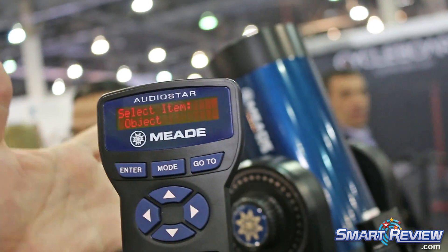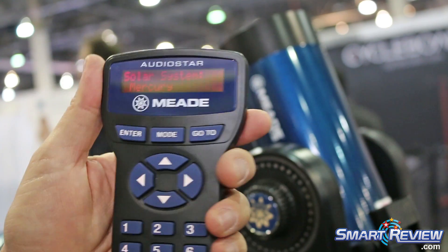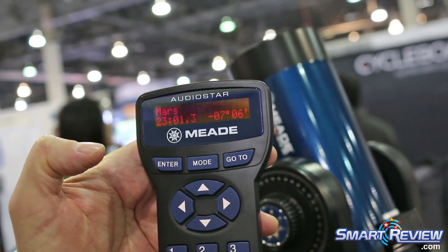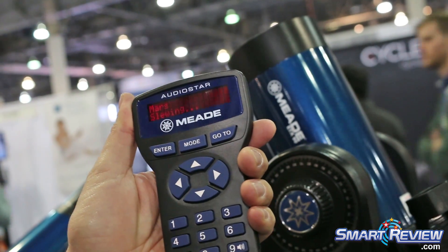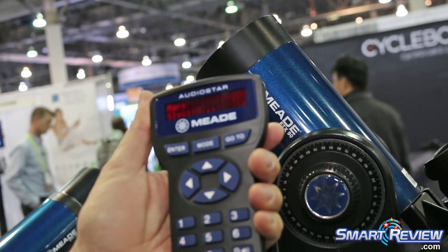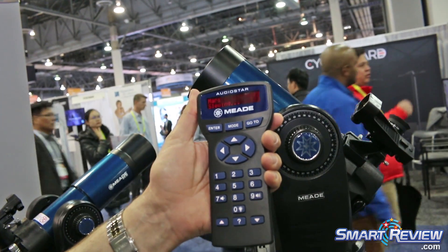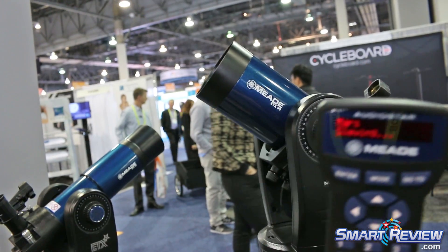From there we can press mode, go into the object library, go into the solar system. Let's say we wanted to go to Mars right now — just hit enter, go to, and it will slew off to Mars for you. The functionality is the same on all these models, including the Star Navigators.